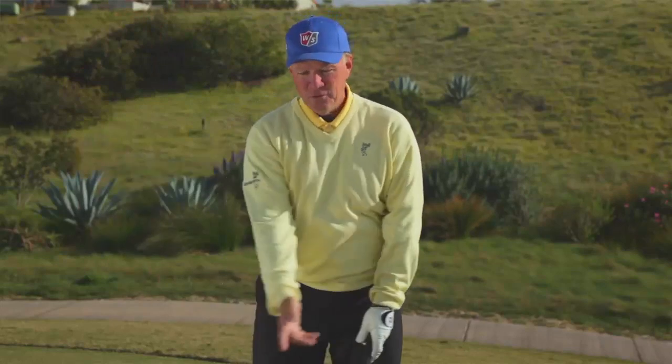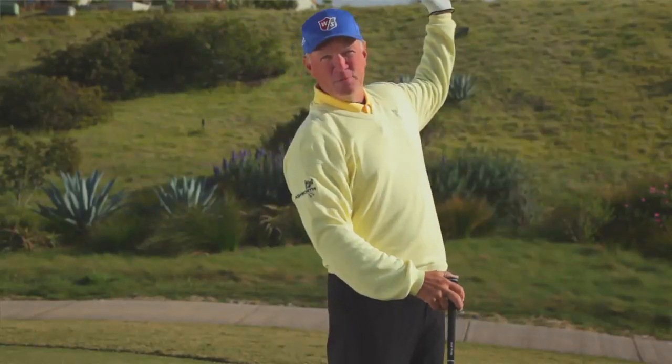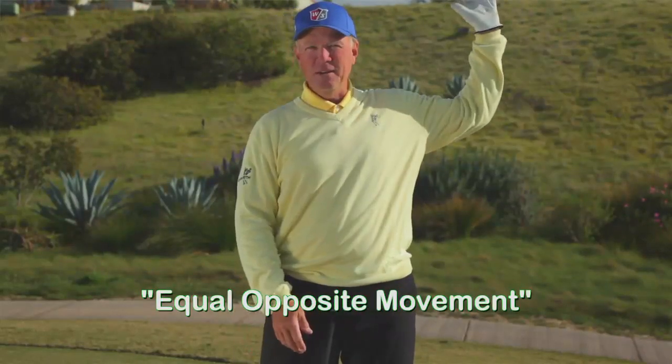One of the things you'll notice is when I swing my arm up like this, it looks like a right hand turn signal if you're riding a bike. So practice this first: swing your hand back to the right hand turn signal, swing it down to the ball, and then try to swing your left hand up to a left hand turn signal, so what we have is an equal opposite movement. Right arm back to here, left arm up to here.